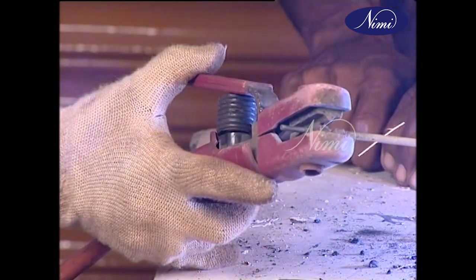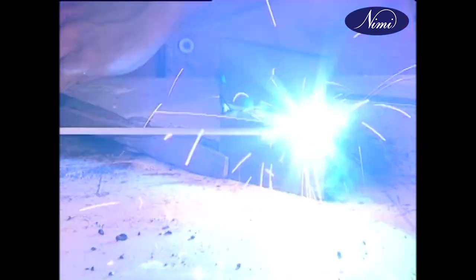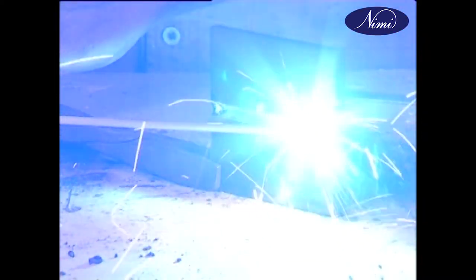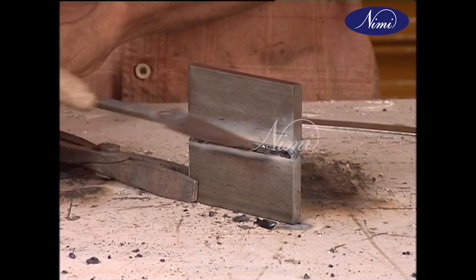The root run is carried out using a 3.15 mm electrode and 100 amps setting. Deslag and inspect again for weld quality.